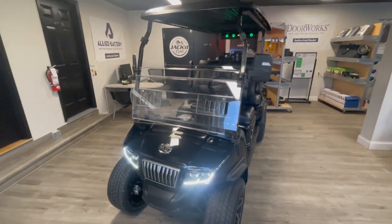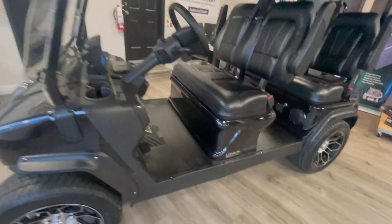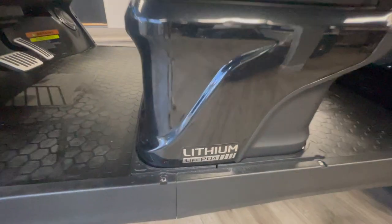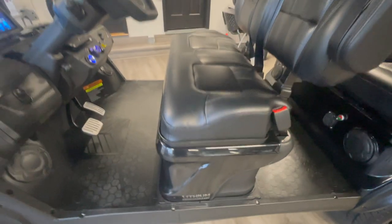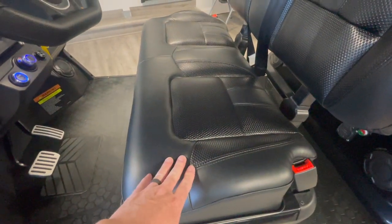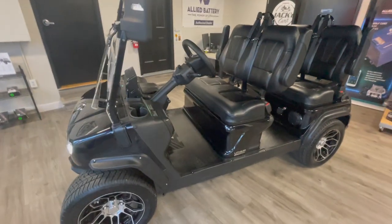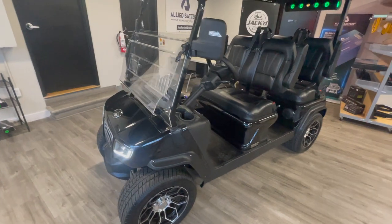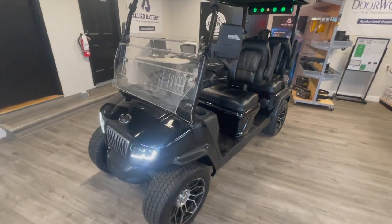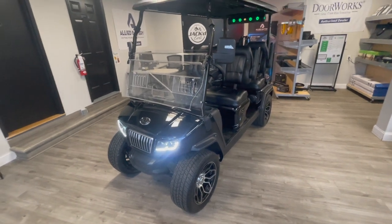Like every other Evolution cart, this is a lithium-powered golf cart. It's a 110 amp-hour battery, sitting right here under the front seat. It has a 6.3 kilowatt AC motor, so hills are not going to be an issue for this guy. Top speed is 25 miles an hour.